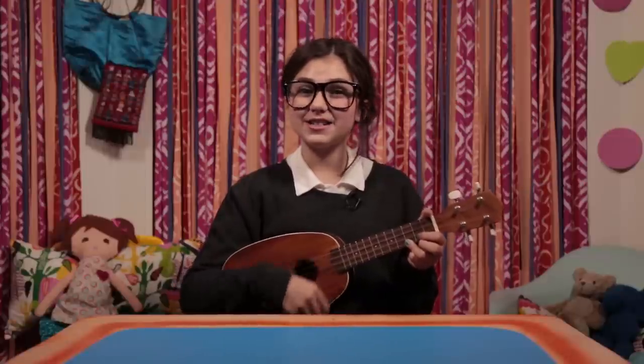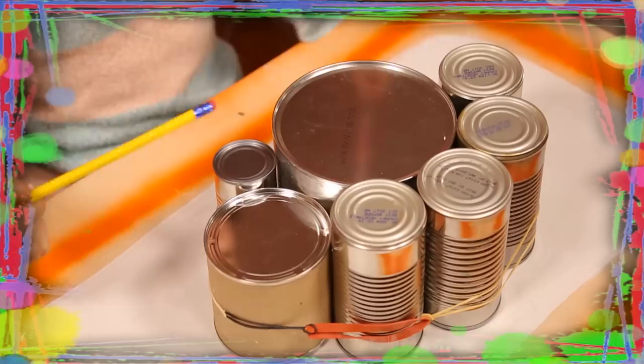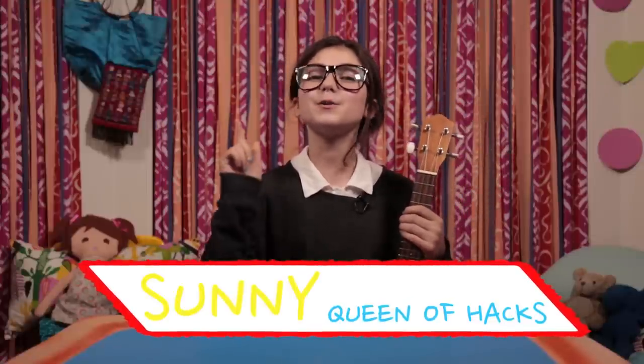If you got nothing to do, well, I've got a couple of tricks for you. So take a look at these bits, because it's Life Hacks for Kids. Hi, I'm Sunny, and today's episode of Life Hacks for Kids is edible science.